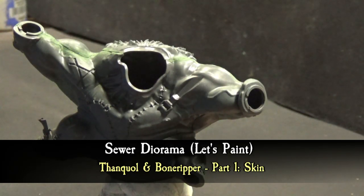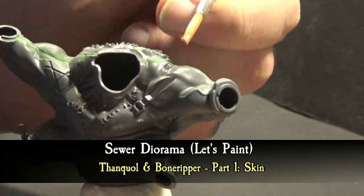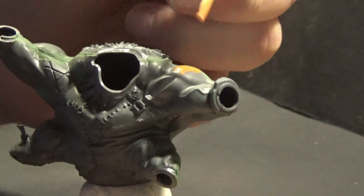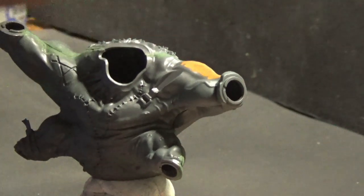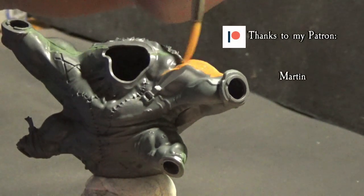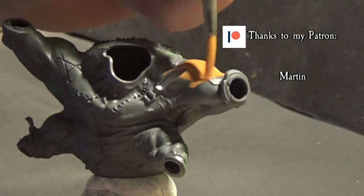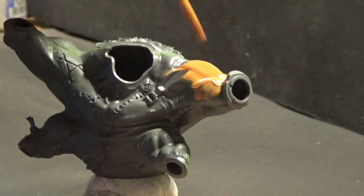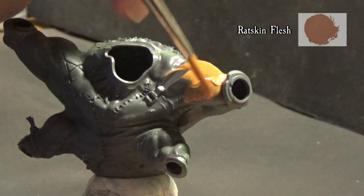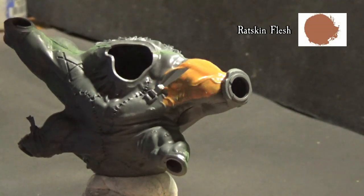Hi everyone, my name is Lucio, welcome to the workshop. In this video I want to show you the ultimate sewer diorama with the tank wall and the bone reaper as main character. First of all I want to apologize for this long inactivity period, but this project with the holidays in between took me so long to complete. Let's start with the miniature, shall we? The base color for the bone reaper's skin is Red Skin Flesh. Filling all the gaps with green stuff took me some time and I'm going to be totally honest with you.